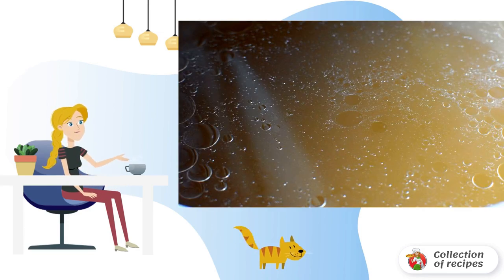Cook a strong turkey broth. You can take a shin, a wing, or cut bones. The main condition is to cook over low heat, adding baked roots in the middle of cooking.